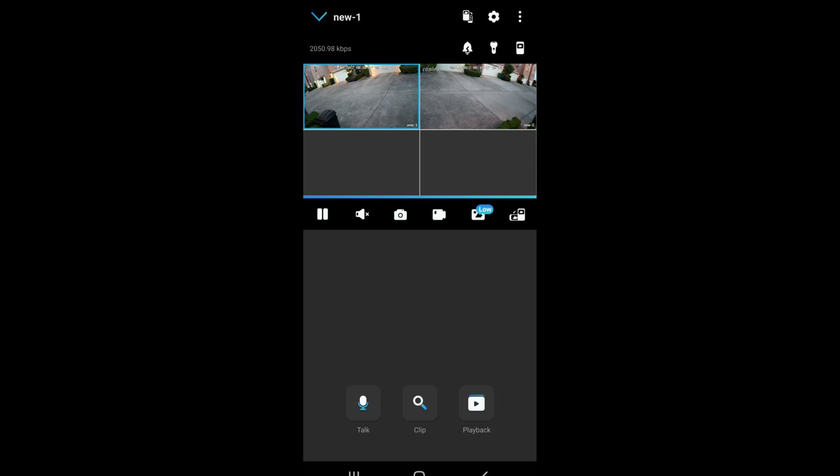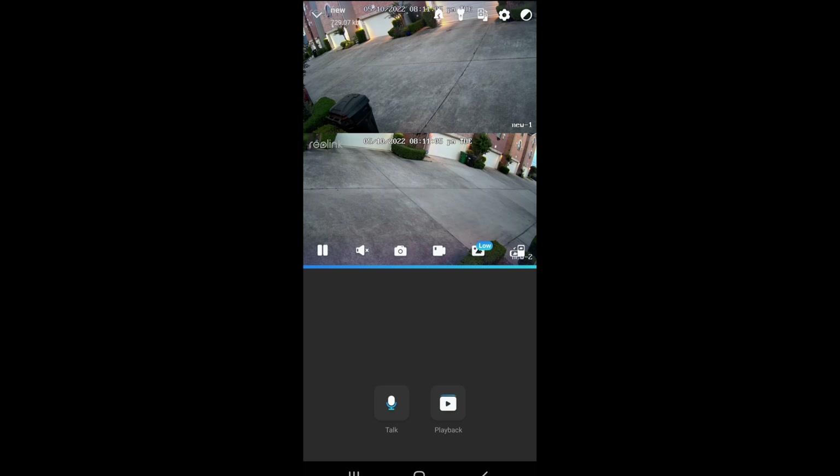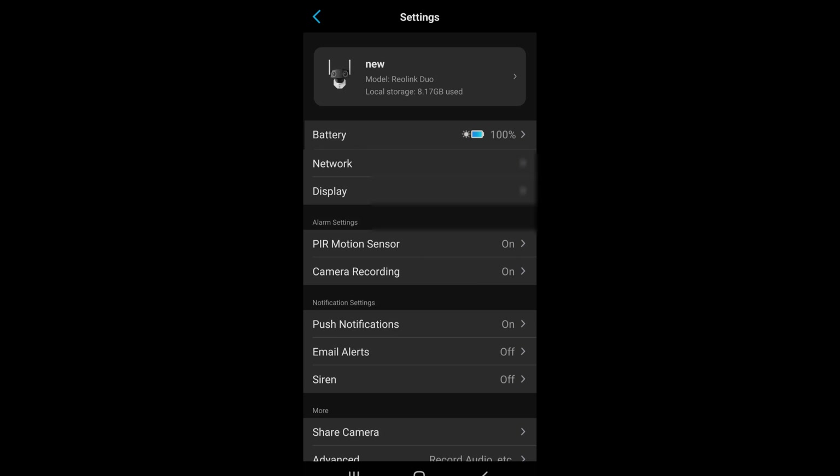If you have multiple Reolink cameras, you can display multiple screens at once — for example, a camera in the backyard. In the settings, you can see the battery level. Right now at 8 p.m. the battery is at 100%, because the solar panel has been recharging it all day. With the solar panel you're never going to run out of battery, since the battery lasts through the night until sunlight returns.